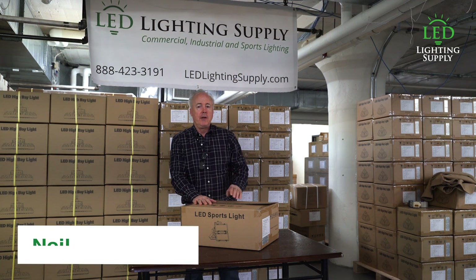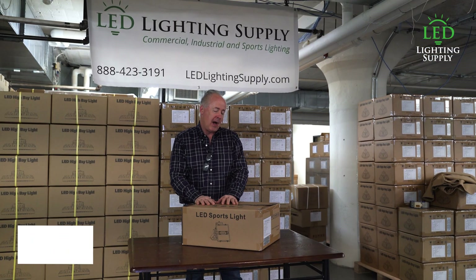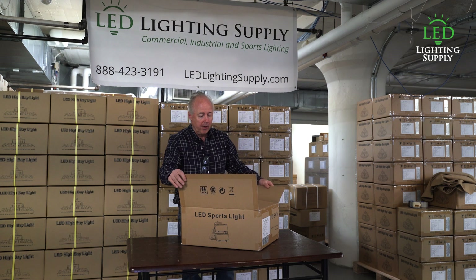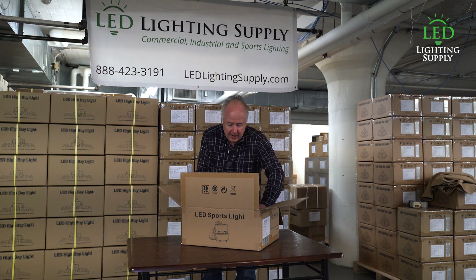Hi, I'm Neil Peterson with LED Lighting Supply. Today I'm going to do an unboxing of our IMF Industrial Sports Floodlight. This is specifically the 400 watt version. It comes with a standard trunnion bracket.